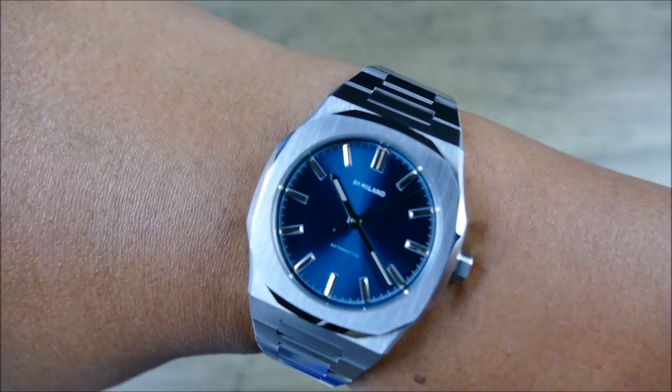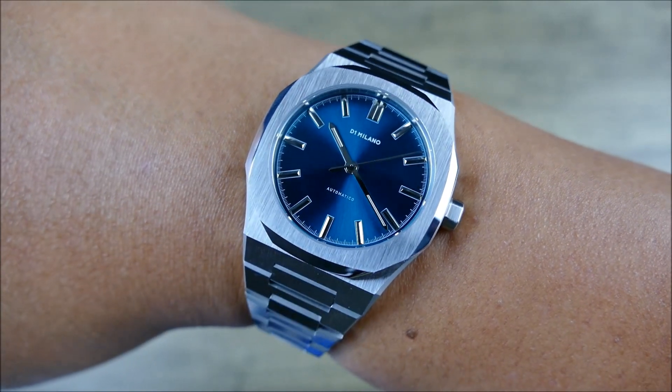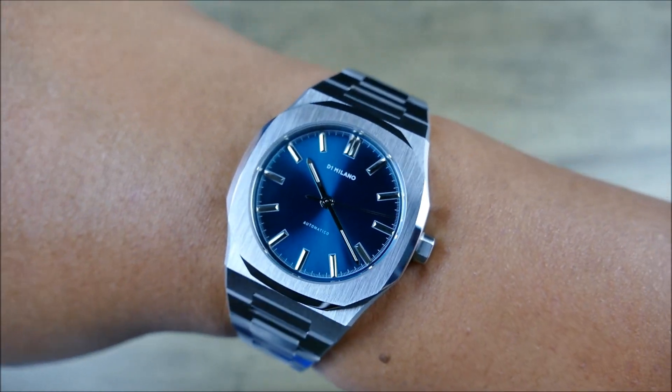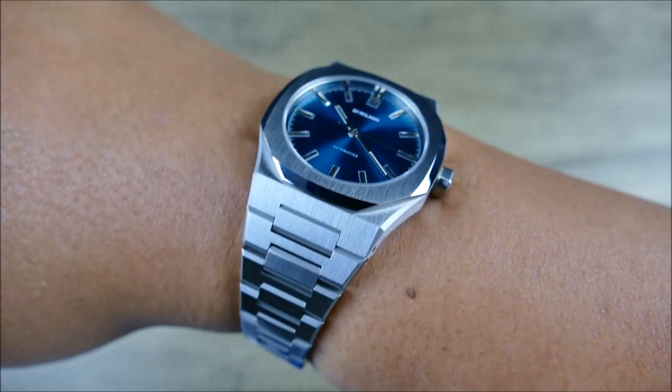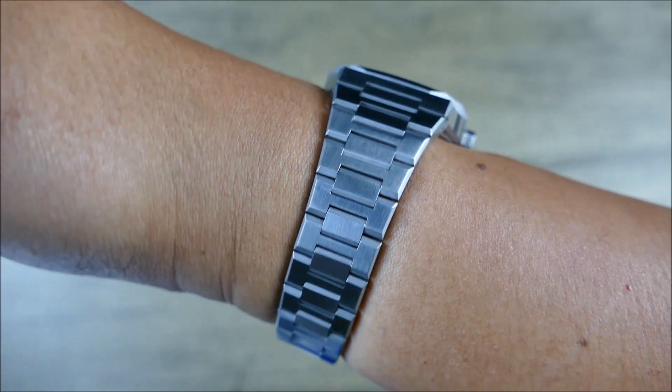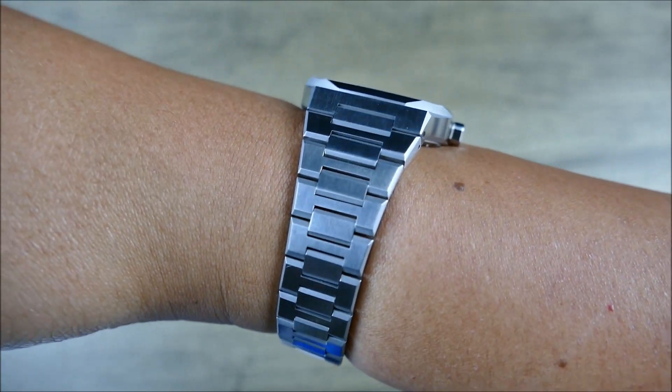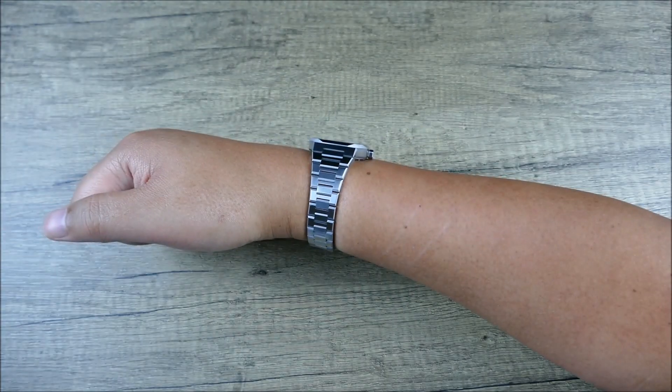What's crazy is even when I get very close to the camera — and there's going to be a bit of lens distortion — it still doesn't feel oversized. To my eye, it's slightly undersized, but what you'll notice is where it really feels undersized is when you get to the bracelet and how much that taper is there.